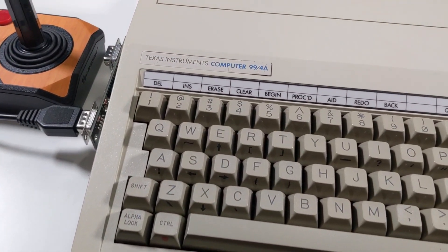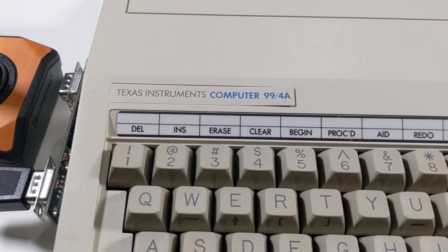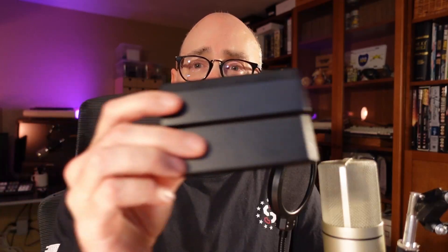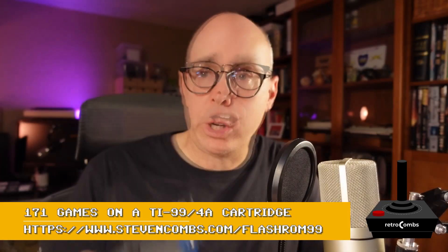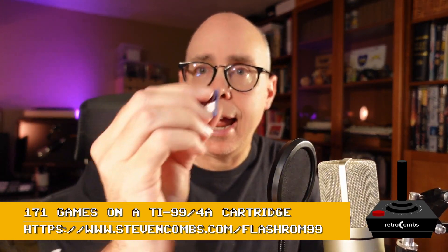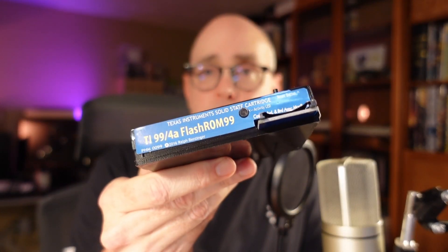I purchased a TI-99/4A to add to my retro collection. One of the things it does is use these solid state cartridges. But there is another device that promises 171 of these — 171 cartridges on just one device. We're going to take the Flash ROM 99, load an 8GB SD card with some ROM or .bin files, and see how well it works on my TI-99/4A. Let's get started.